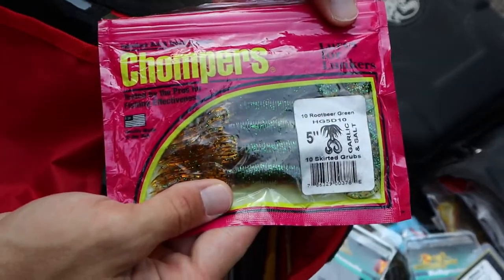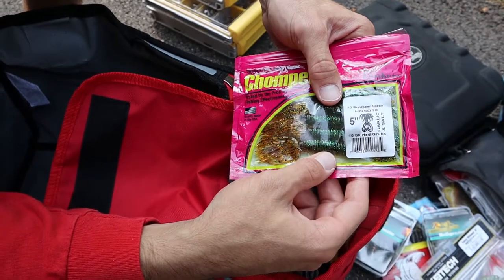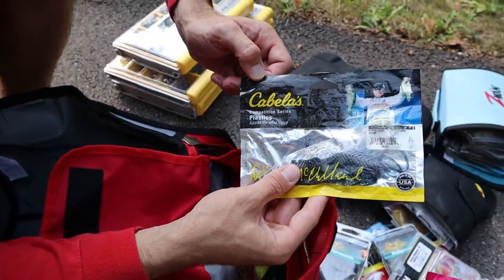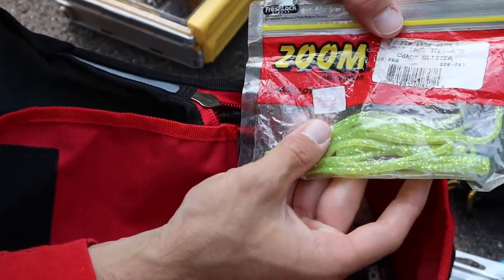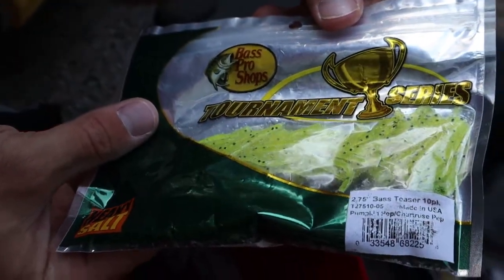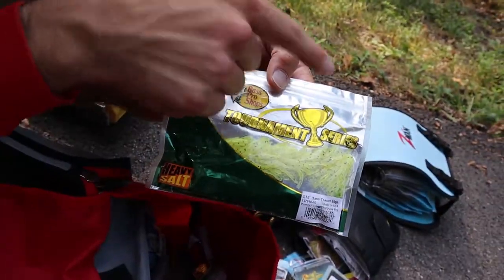These are my Chompers five-inch — absolutely love the big bulky presentation. You toss these on a nice football jig, it's got the skirt and the twin tail — literally the perfect jig setup all in one. Got some crawfish baits by Cabela's — they don't sell these anymore but they're great. Some more Zoom split tails — great too if you don't have Z-Man but for the same price, get the Z-Man. Also got some basic tubes, 2.75-inch — good for river and weedless bass fishing.